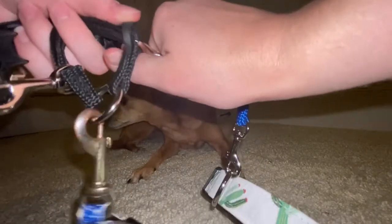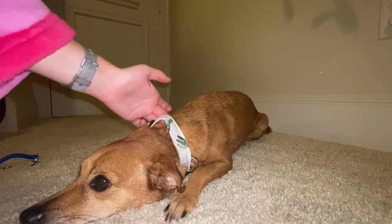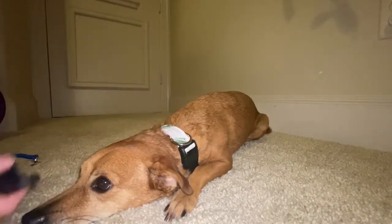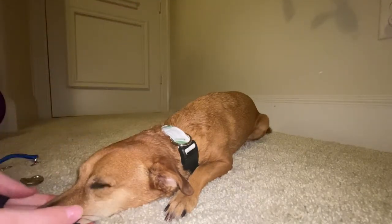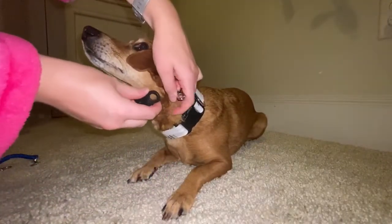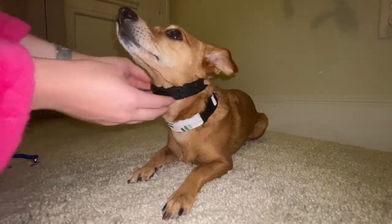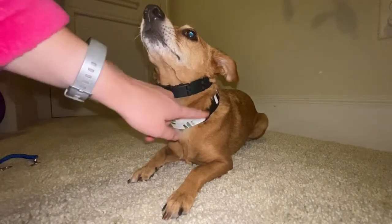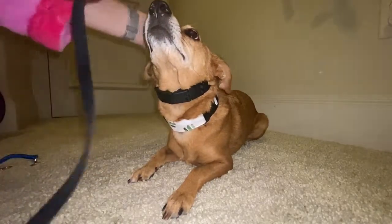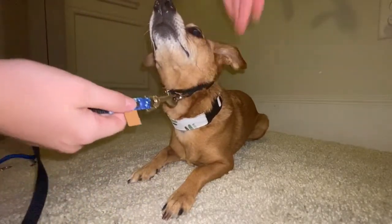So let me go ahead and put this on Reese. You already have your flat collar on your dog — just the regular buckle collar. Then you're going to grab your star mark collar and put it above the flat collar, and clip this clip right here. You want it above the flat collar, right behind the ears. Then you take your leash and attach it to this ring right here.